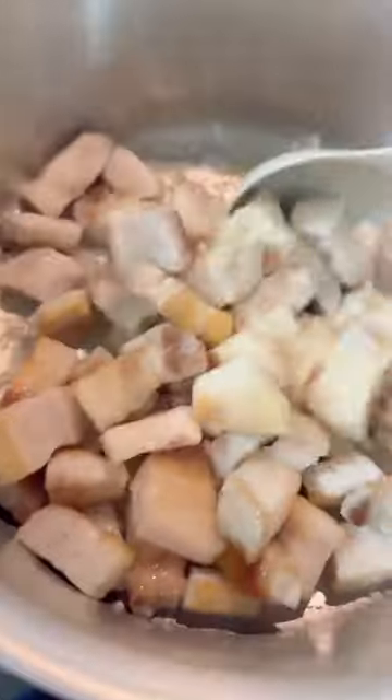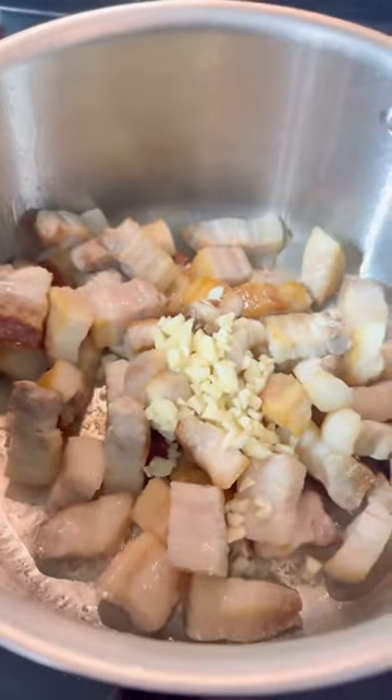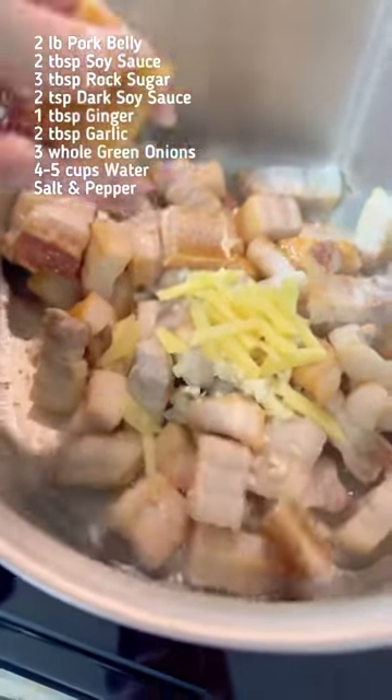Next, boil the pork belly for about 10 minutes to get rid of all the impurities. Strain and rinse. Then bring it back to the pan and saute it for about another five to ten minutes. And since this is a pretty fatty cut of meat, I did strain some of the fat that rendered out from it.